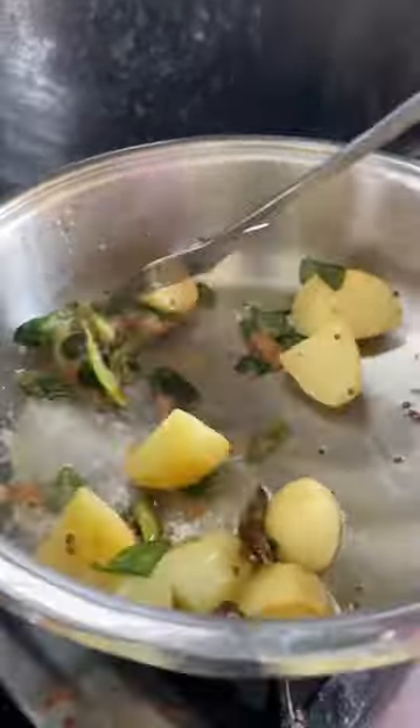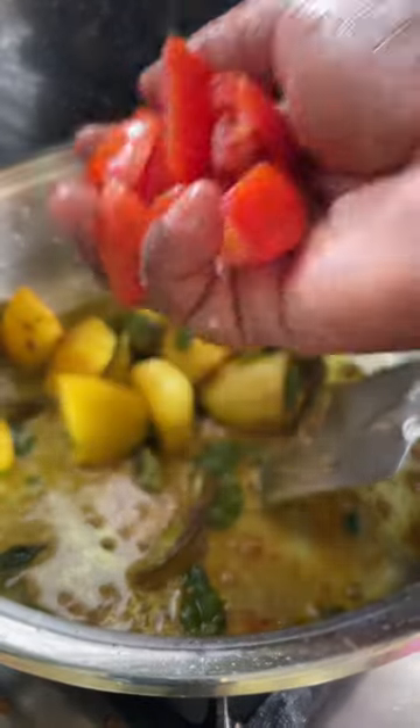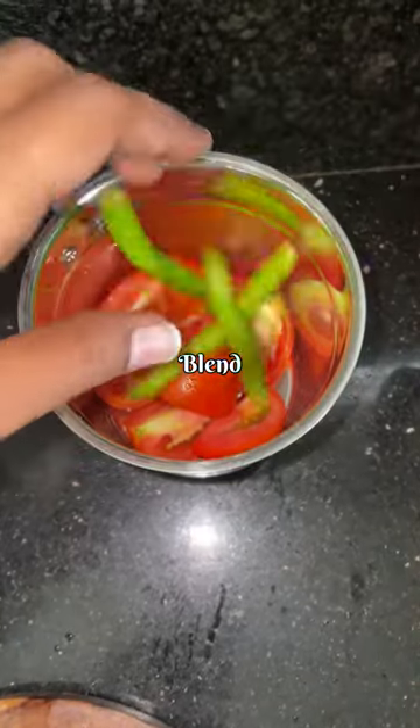Now add some spices, followed by turmeric, one roughly chopped tomato, and chili powder, and sauté for a minute. Now, for replacing the curd, we are using tomato paste — just simply add two tomatoes into the blender.